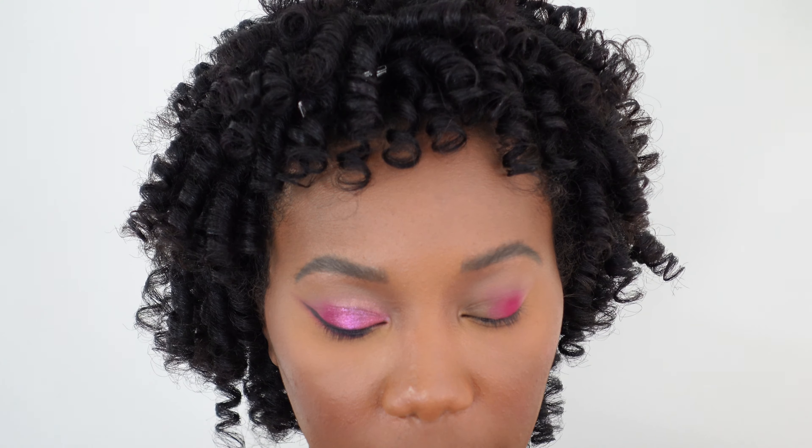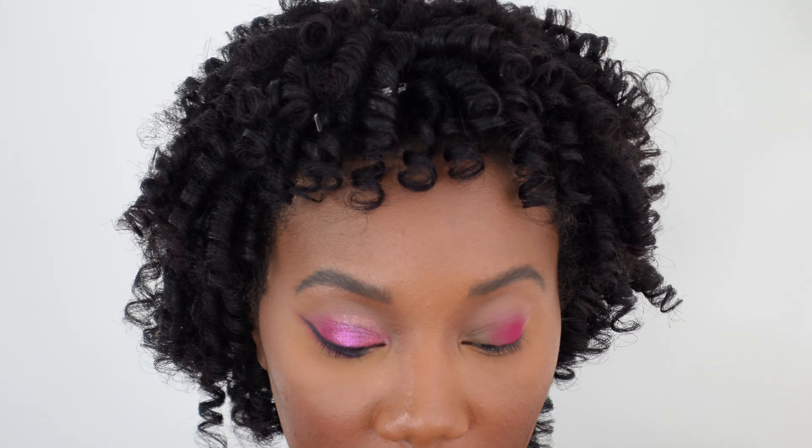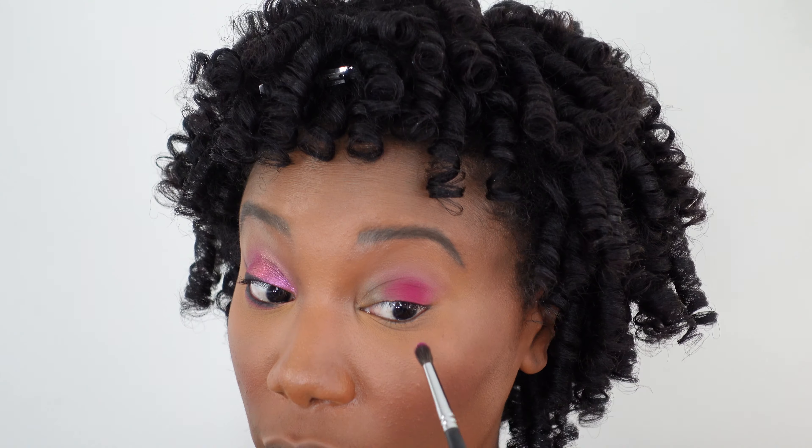I lost a little more color than I would have liked on the edge of the lid, so I'm just going to put a little bit more there. Now we're going in with a pointed fluffy eyeshadow brush, going back to that hot pink color, and we're going to smudge that onto the lower lash line.